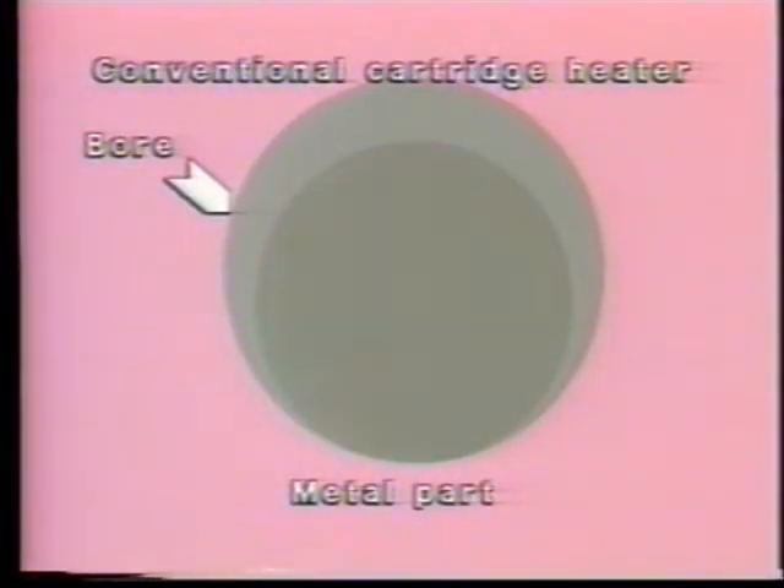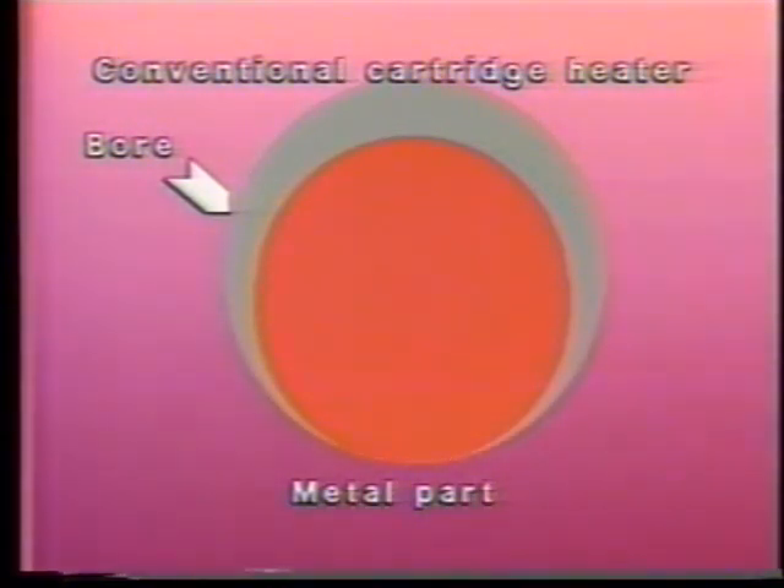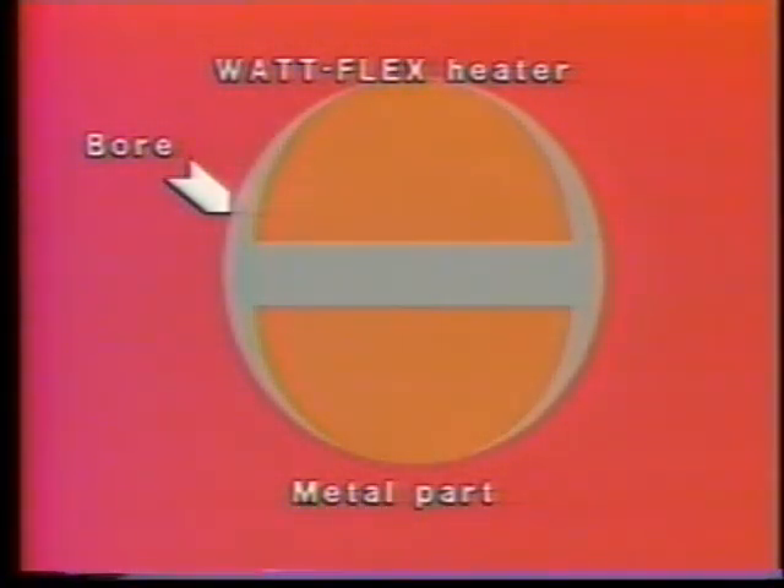Conventional cartridge heaters don't contact the walls of the bore evenly. The tolerances necessary for inserting the heater prevent full contact with the bore, which results in uneven heating and shorter heater life. The maximized heat transfer characteristics of the split sheath Watt Flex heater mean that the coil can run cooler. Cooler running coils are more efficient and they last longer.